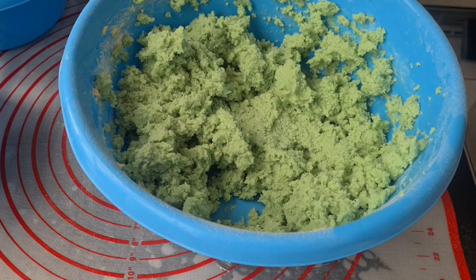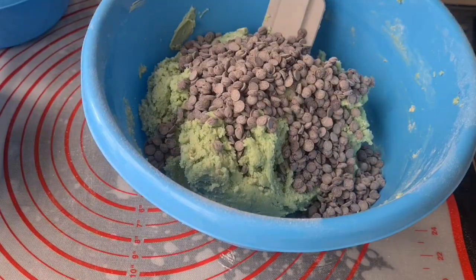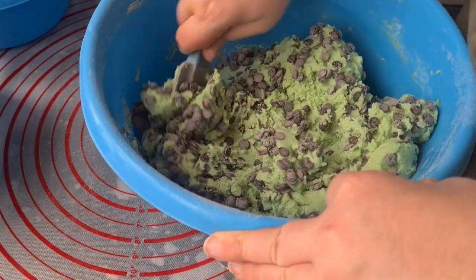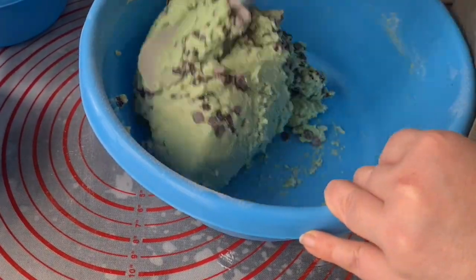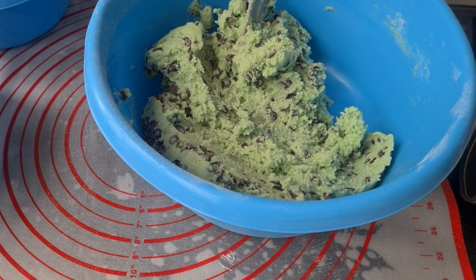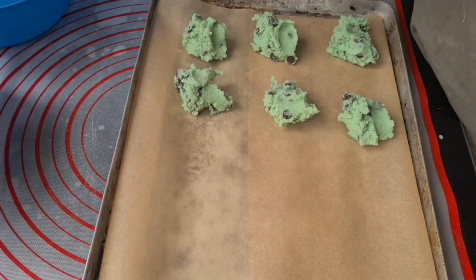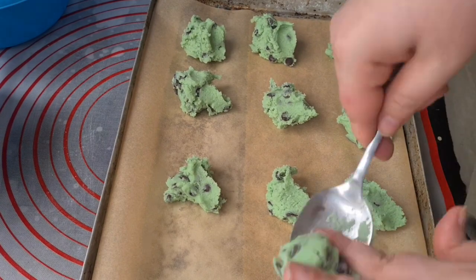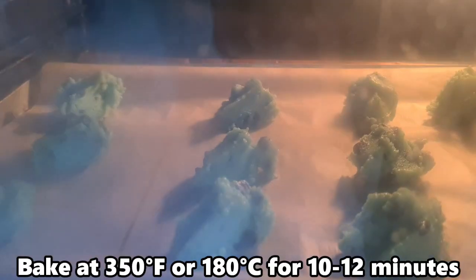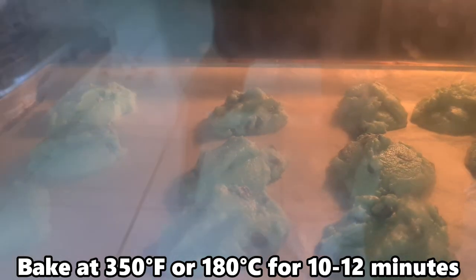Mix, then fold in chocolate chips. Spoon onto a lined baking sheet. Bake at 350 degrees Fahrenheit or 180 degrees Celsius for 10 to 12 minutes.